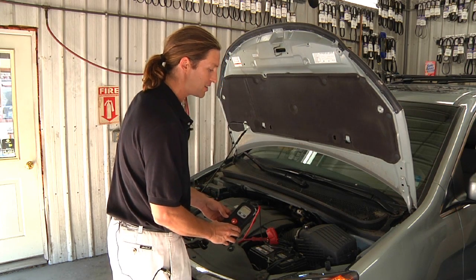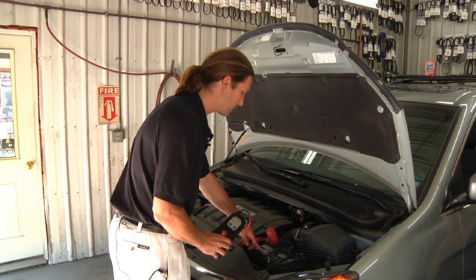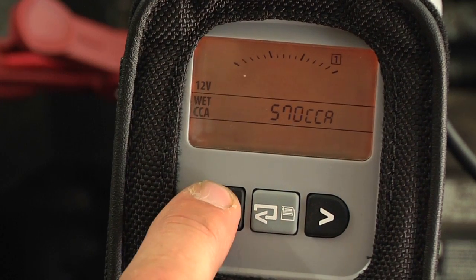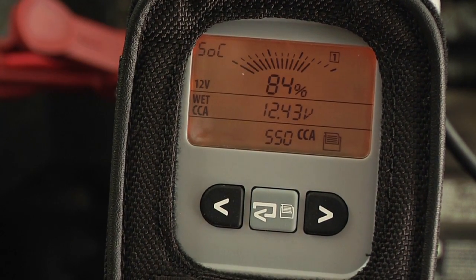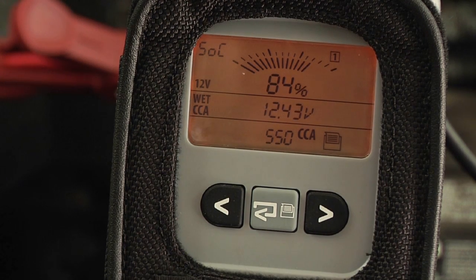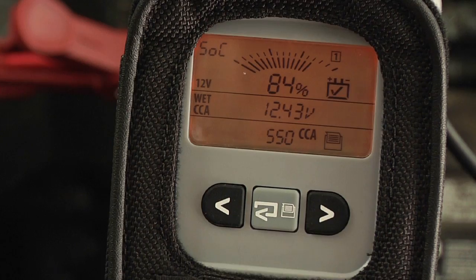Lastly, it's asking us what the cold cranking amp rating is of this battery to compare its measurement to. This is a 550 CCA battery, so I'm going to enter 550. The first page of data is the state of charge page. This battery is 84% charged, so it's not completely charged up, but the tester is going to automatically correct for this non-standard state of charge. It will also correct for a non-standard temperature as well.